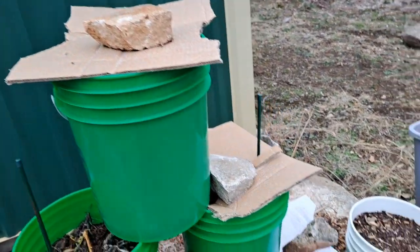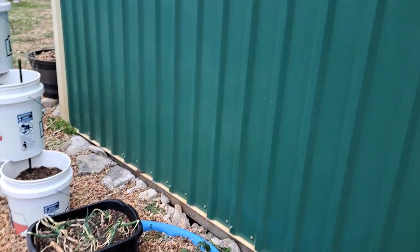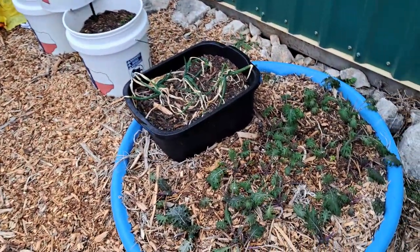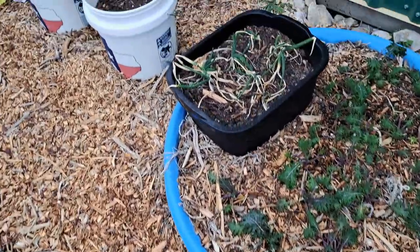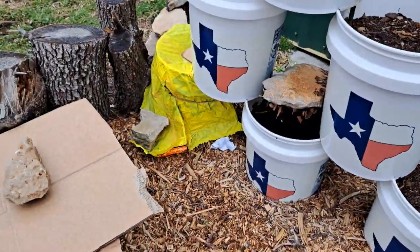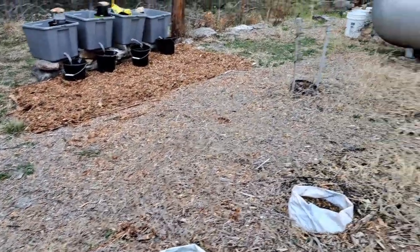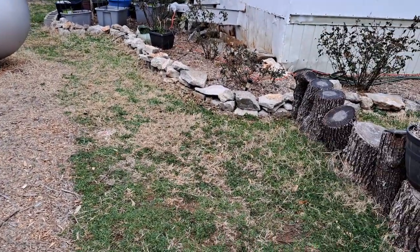I had some plants in there, so we'll see. That kale is frozen — I didn't have much to cover that up with. I had used a lot of my cardboard over at the buckets when I put the wood chips down, so I didn't have a lot of it left. I wasn't expecting another winter storm to come through.